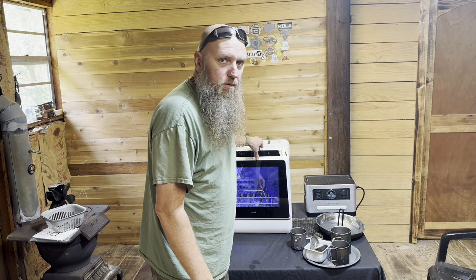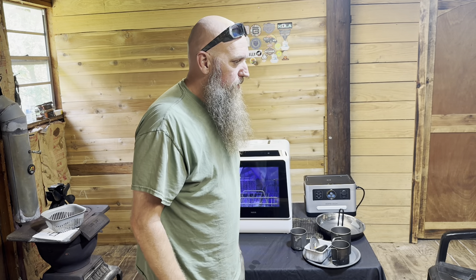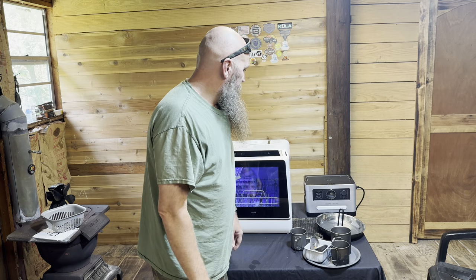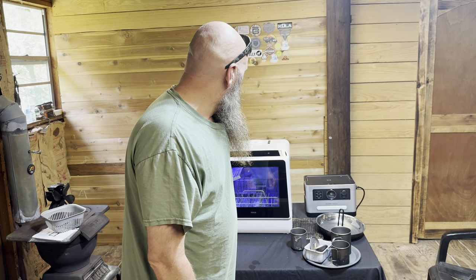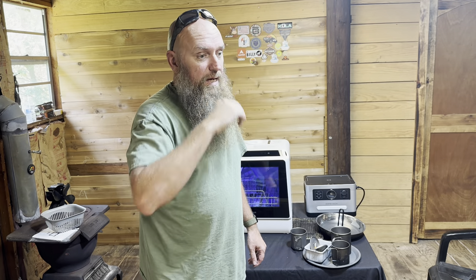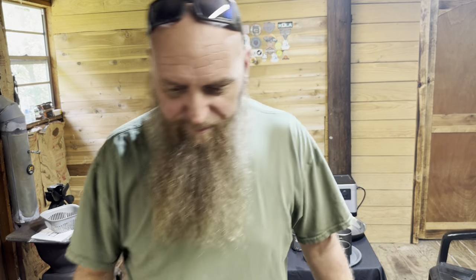It doesn't do a lot of dishes, but for what I would use this for it's absolutely perfect — I'm crazy happy about it. It's not very heavy, and if you'd like one I'll put it in the description below. They're not crazy expensive either. If you have a shop, an RV, or you're doing overlanding, this might be something you'd want. I'll put a link in the description below, and if you like stuff like this, thumbs up, hit the notification bell — I appreciate y'all watching.